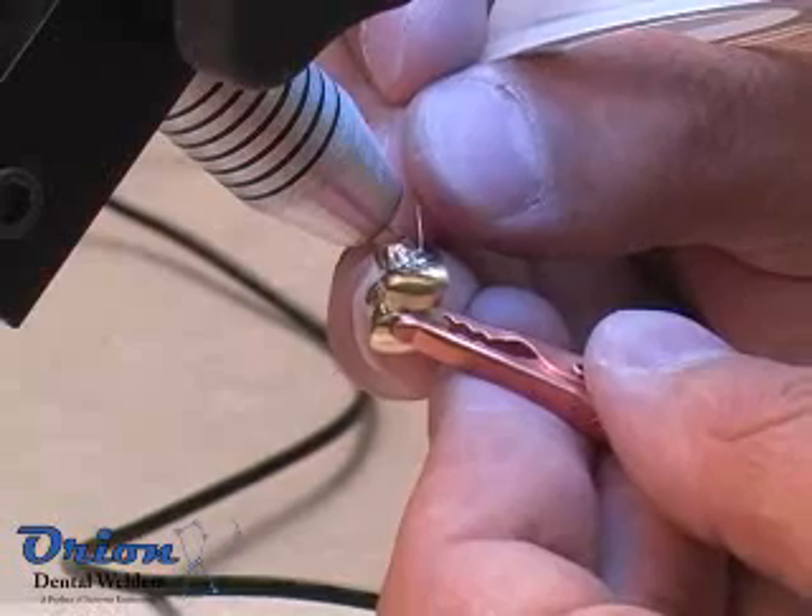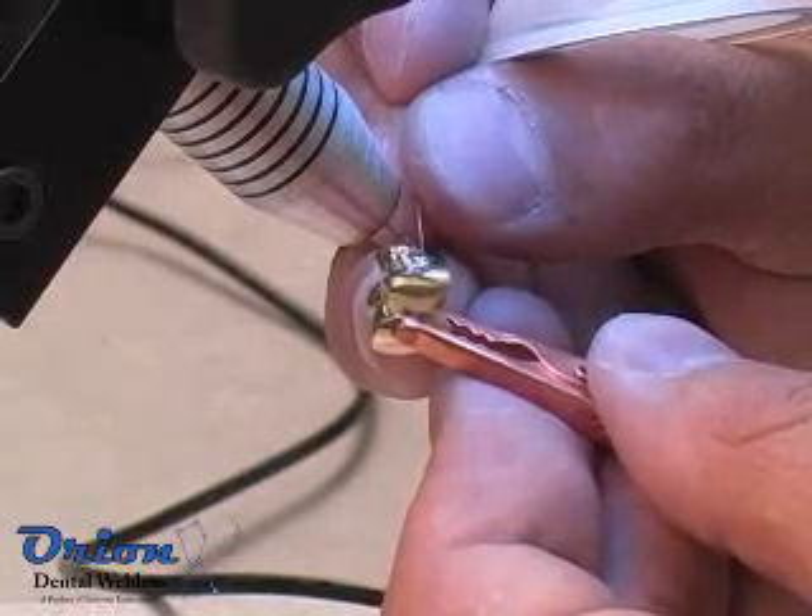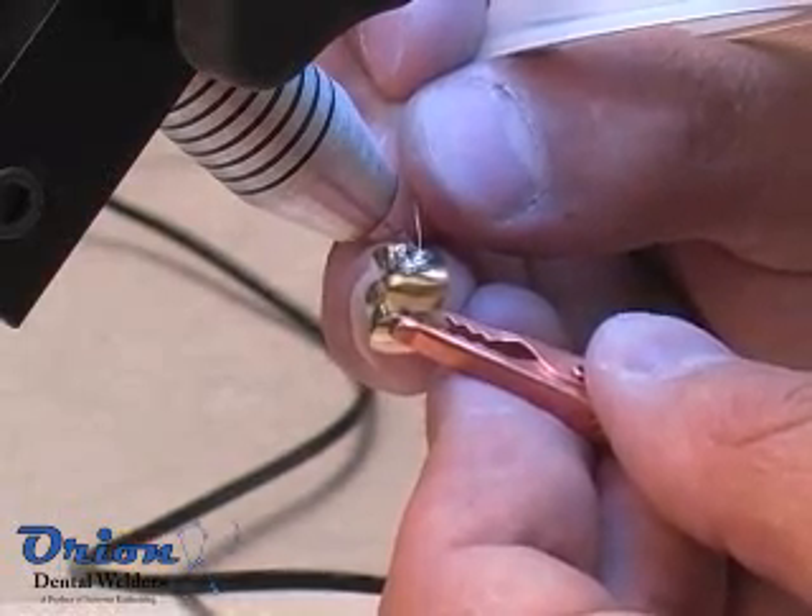Gold is a simple material to pulse arc weld. Start with the Orion's gold welding presets and adjust to fit your application.